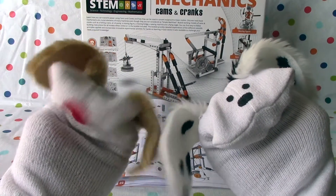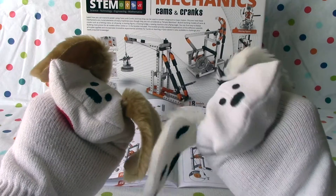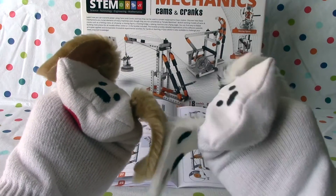Hello boys and girls. Welcome to Jabu Lani's Playhouse. I'm Jabu. And I'm Lani. And today we're going to continue with mechanics, cams and cranks.